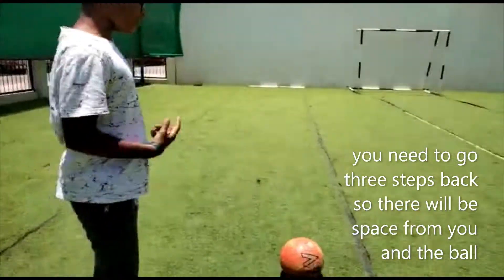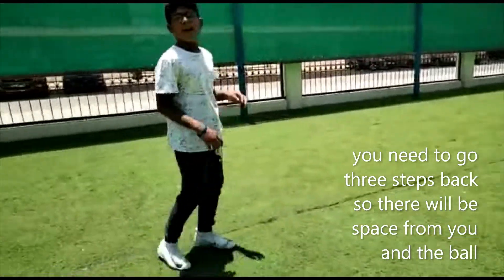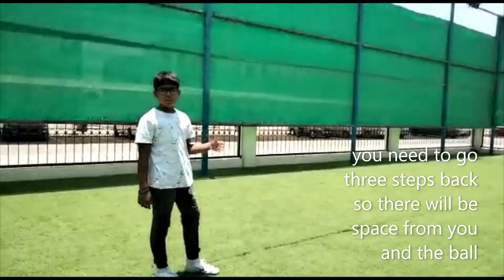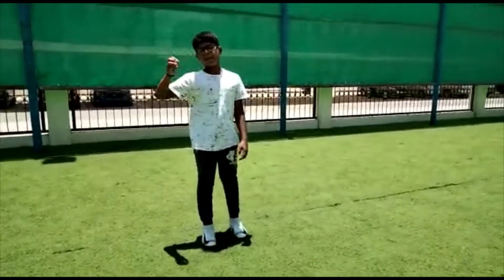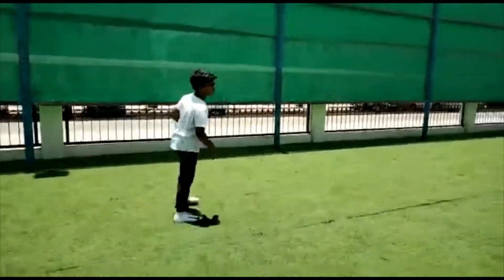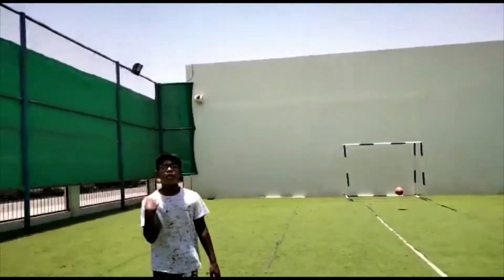The last step is you have to go three steps — about three feet — behind the ball at minimum. You can go more or less, but the maximum is six feet and the minimum is three feet.